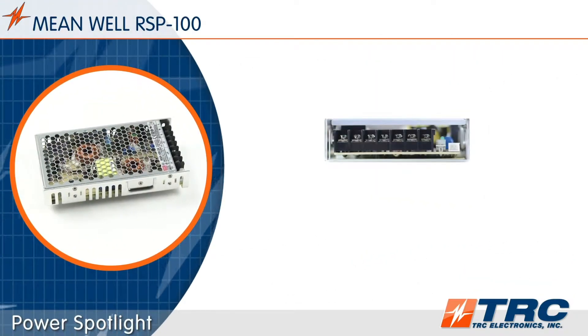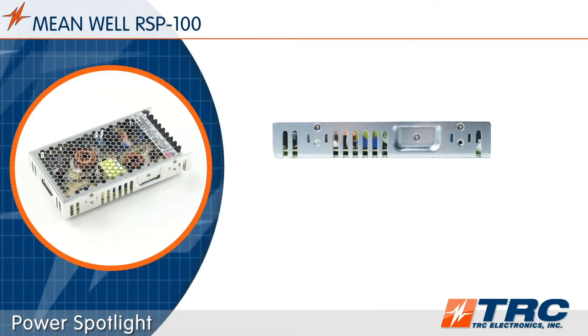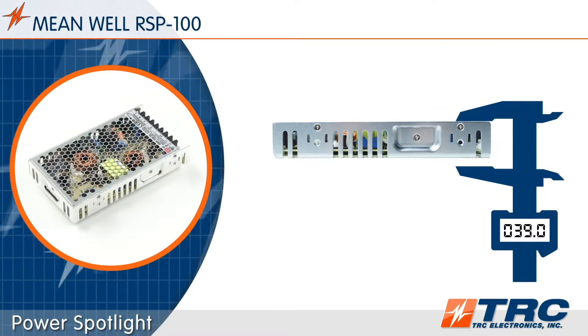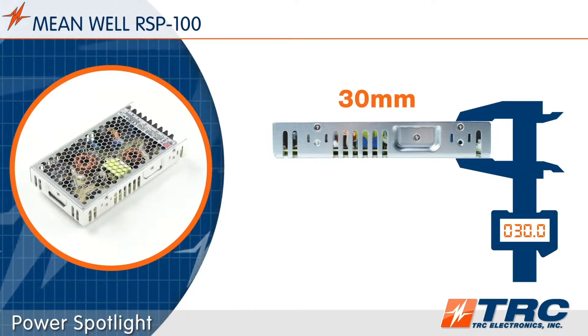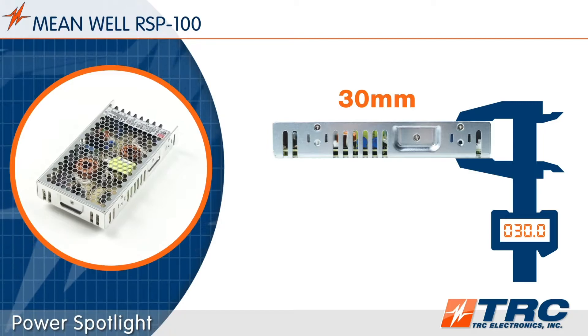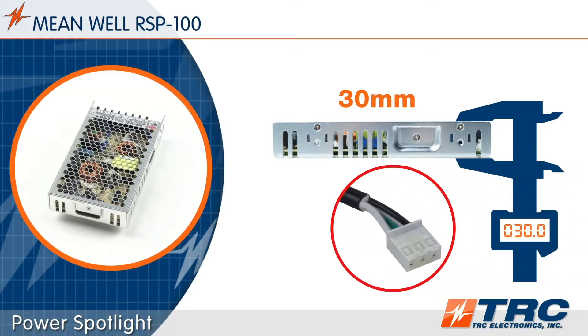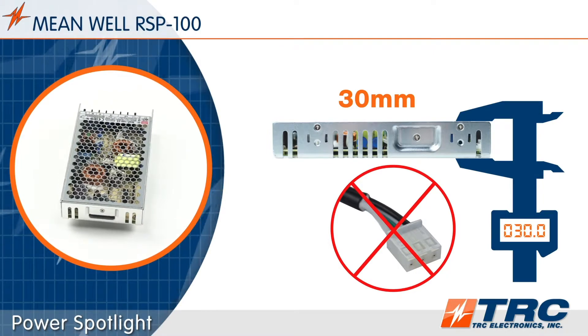This is a low profile 100-watt power supply. Engineers really get some nice mechanical flexibility here. The height measures in at only 30 millimeters. Also, both the AC and DC connections are screw terminal blocks. These screw terminal connections prevent sourcing issues of mating connectors that some system designers view as unfavorable.